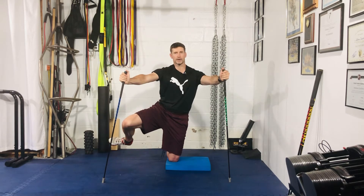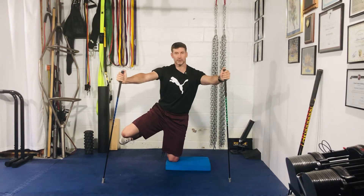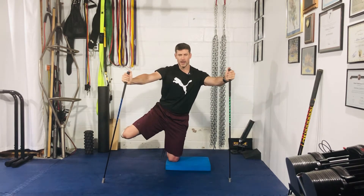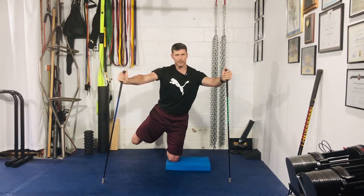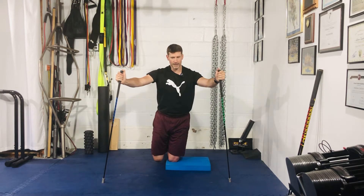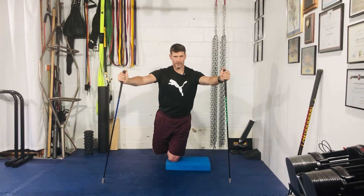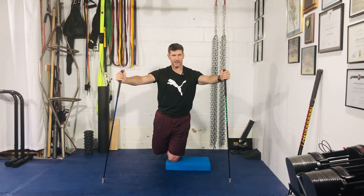From there, take the outside of your right foot and bring it up towards the ceiling. Stay nice and tall — don't lean to the left, resist that urge. From here, push your foot back towards the wall; you should feel your glute. Then bring it down to the midline of the body.